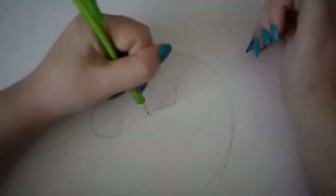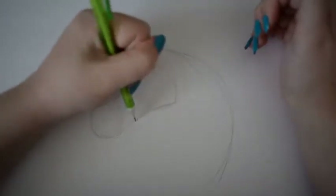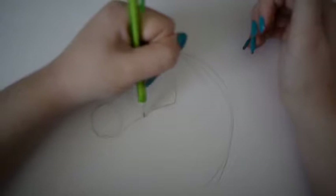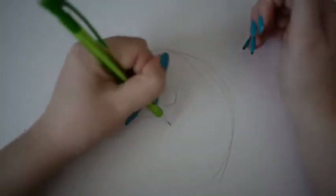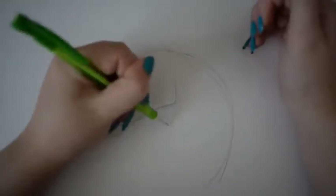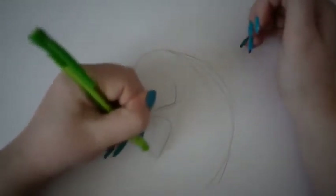And then we are going to do the belly next. So we're going to start from around the middle here and we're just going to go down, curve, and go along this line that you made, just go down like this.